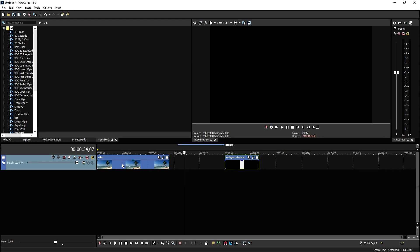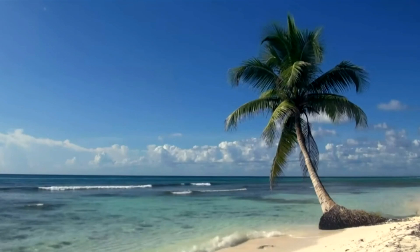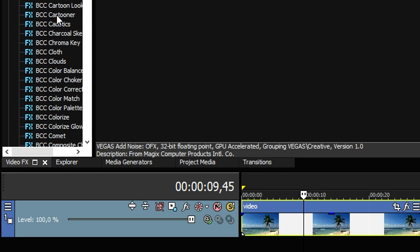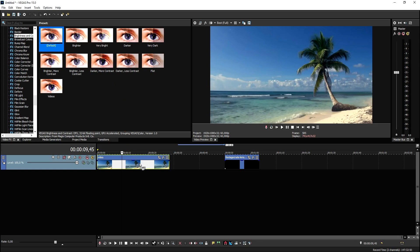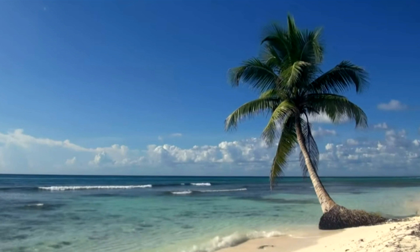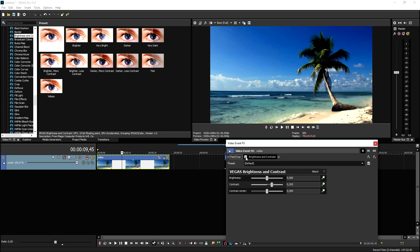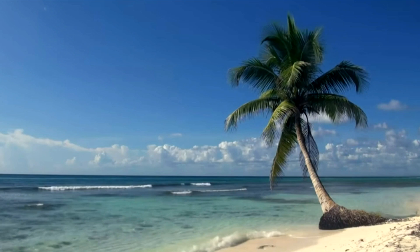We're going to adjust the base clip a little bit — it looks a bit faded and gray. So we're going to go to the Video Effects tab and scroll all the way down until we see Brightness and Contrast. We're going to click on it and put the default preset on top of the palm trees clip, then bring up the contrast quite a bit. As you can see, this looks freaking amazing — if you uncheck it and recheck it, you can see the difference, and it is just huge.